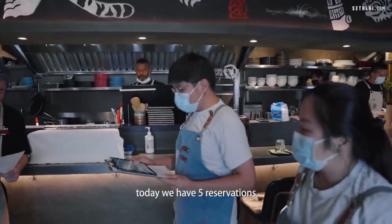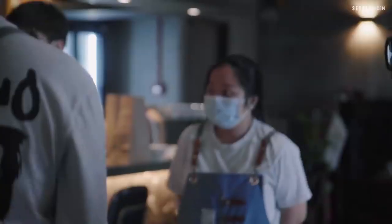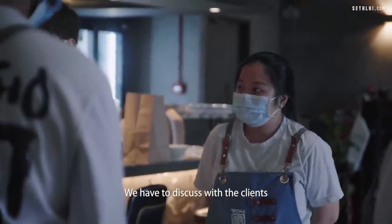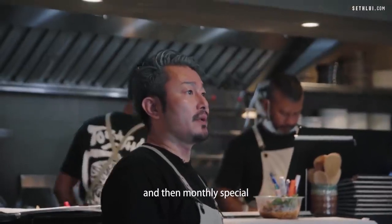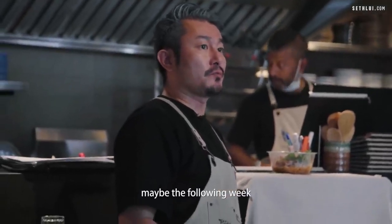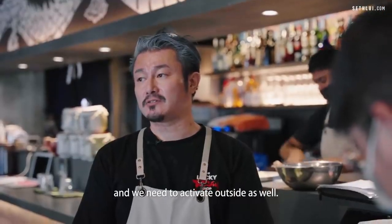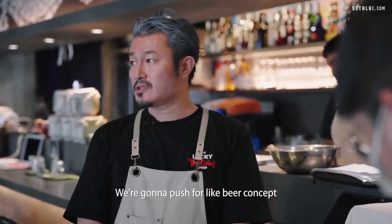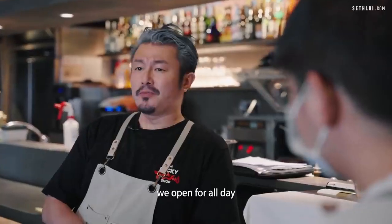Good evening. Today we have five reservations, 12 types. First seating we have four reservations, second seating we have four reservations. We have to discuss with the clients how they are okay to be served. The monthly special could start from the 6th, maybe. The following week, sambal pork dry ramen — we definitely have to do that for at least one more month. We need to activate outside as well, push the beer concept. Weekends, we better prepare — we open all day.